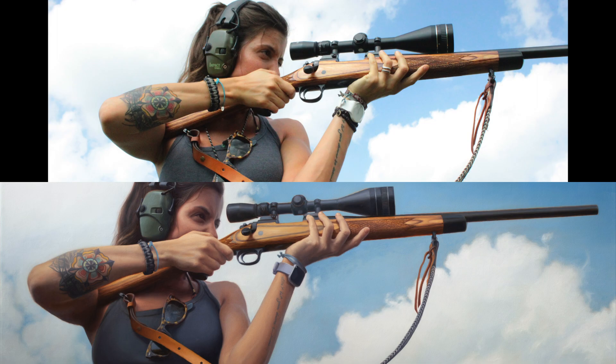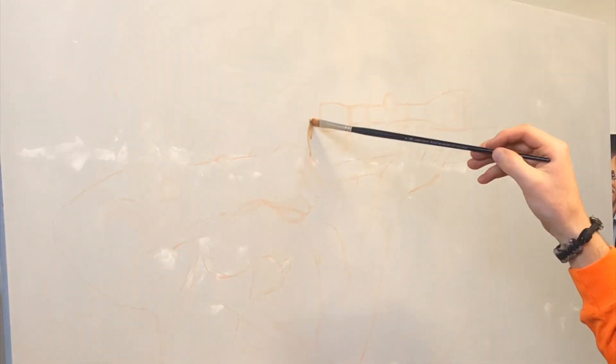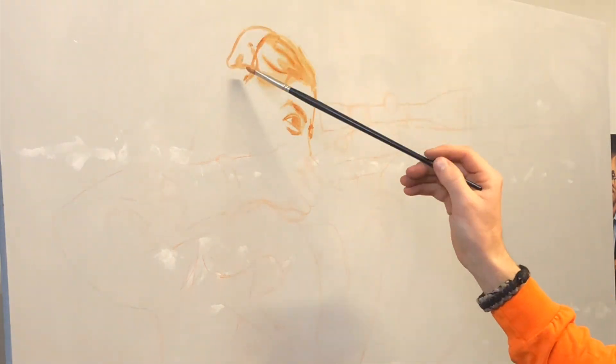I made some alterations to the composition and along that rifle barrel just to make the composition a little bit more open and give more air around the figure. The basic process was pretty standard for most of my paintings.